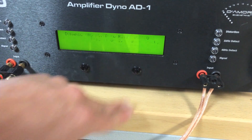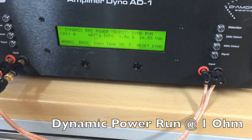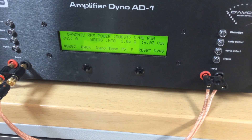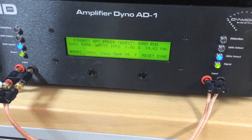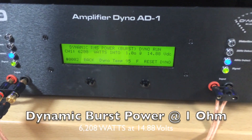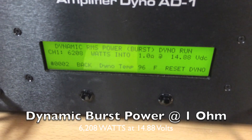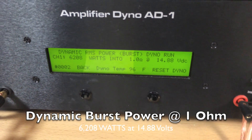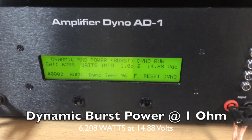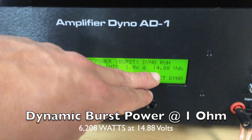We're going to start this dynamic burst power run. So you guys saw the previous certified and uncertified run hitting almost 5000 watts in each test. And now we're at over 6000 — 6208 watts at 14.8 volts.